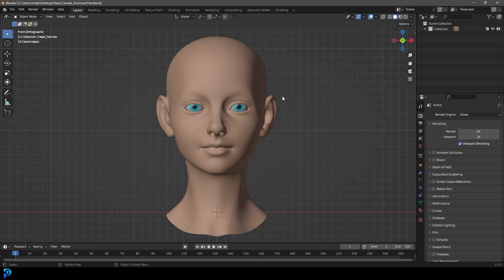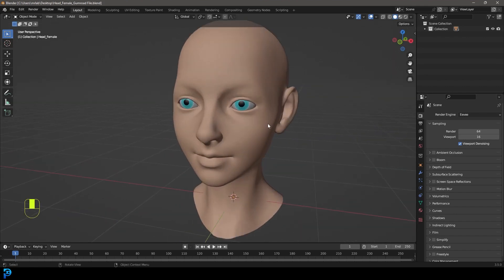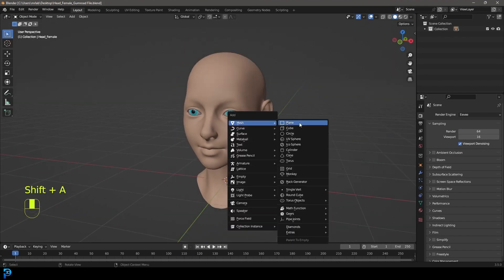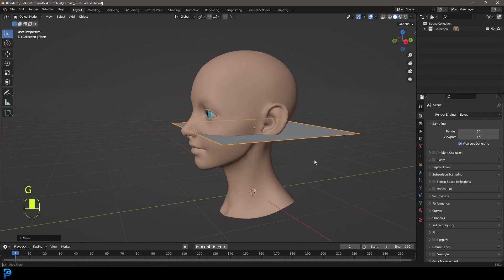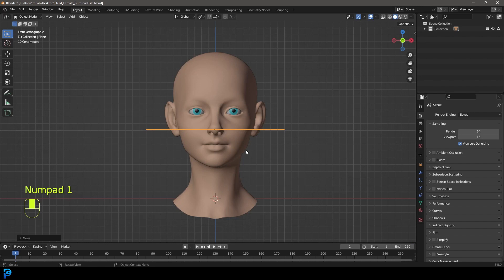Once you're inside you're going to see the model. What we're going to do is go Shift+A, add in a plane, go G, Z and move that plane up into the middle, and then tab into edit mode.